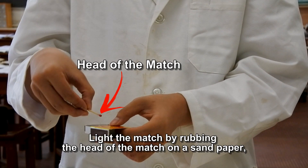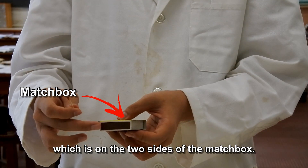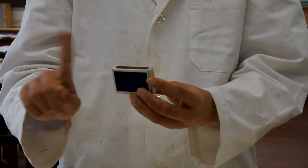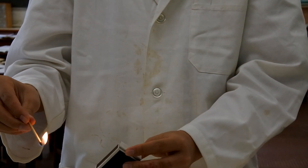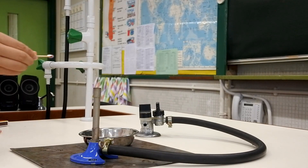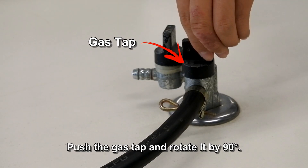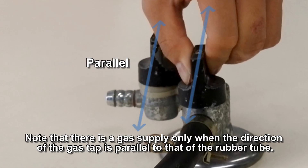Light the match by rubbing the head of the match on the sandpaper on the two sides of the matchbox. Put the lit match above the top of the chimney of the Bunsen burner. Push the gas tab and rotate it by 90 degrees. Note that there is a gas supply only when the direction of the gas tab is parallel to that of the rubber tube.